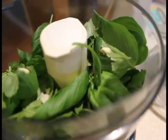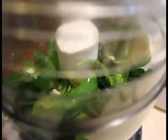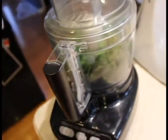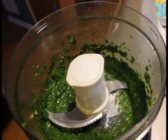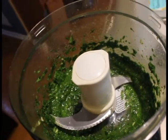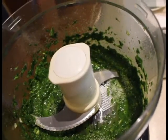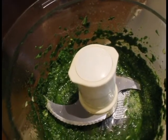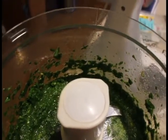Now I'm putting in a quarter cup of olive oil and I will begin to blend it. I'll cut down the sides of the food processor because I find it misses the edges sometimes. I'm also putting in a half teaspoon of kosher salt, and I'm putting in the pine nuts.